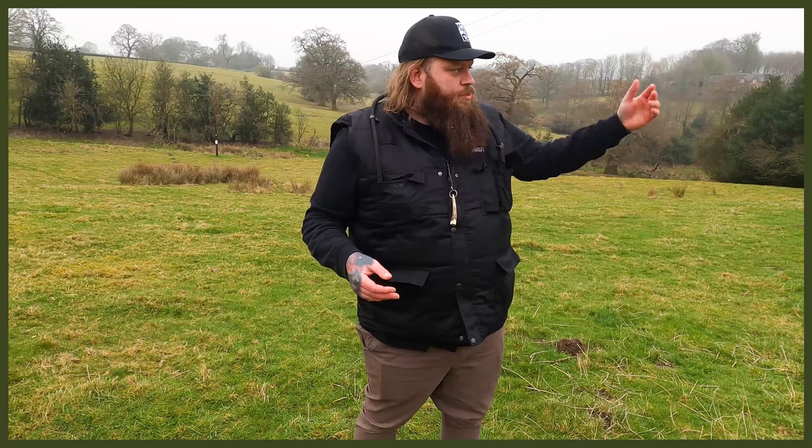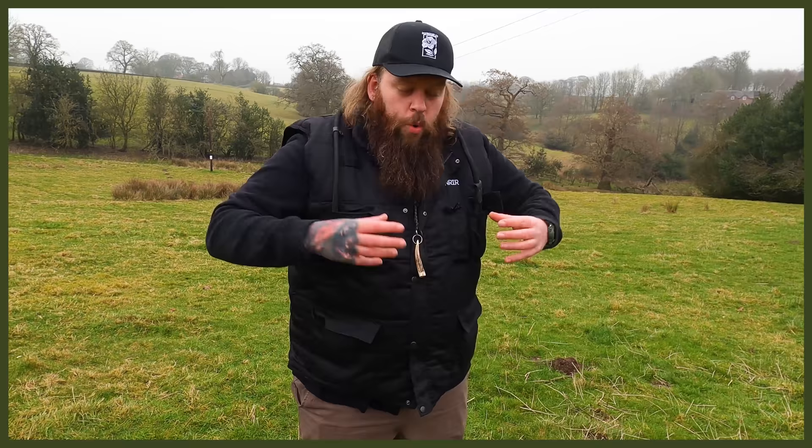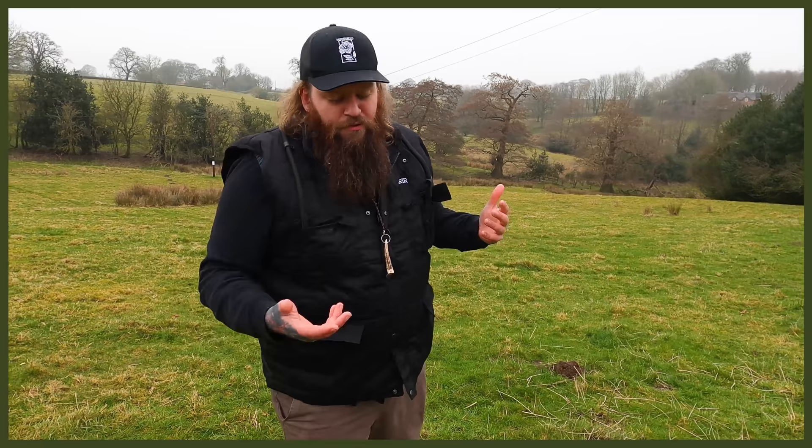Today we're going to have a little bit of fun. I want to show you a way that you can incorporate training, relationship, engagement, exercise, fun, and distraction levels. It's a drill that works on so many things — ultimately a really quick fix for tiring your dog out with added benefits — and it's around a game of fetch.